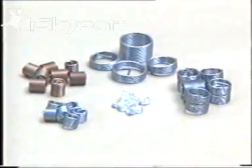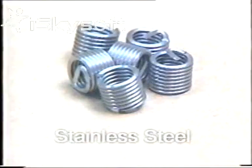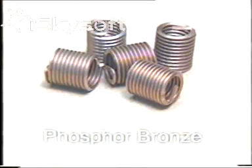Helicoils are available in many different materials to cover a vast range of applications. Stainless steel for normal use. Pneumonic 90 for high temperature locations. These require special tooling. Phosphor bronze for non-magnetic applications.